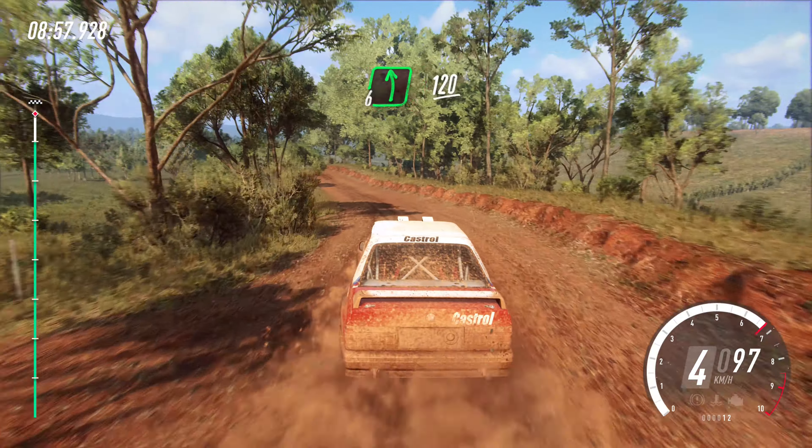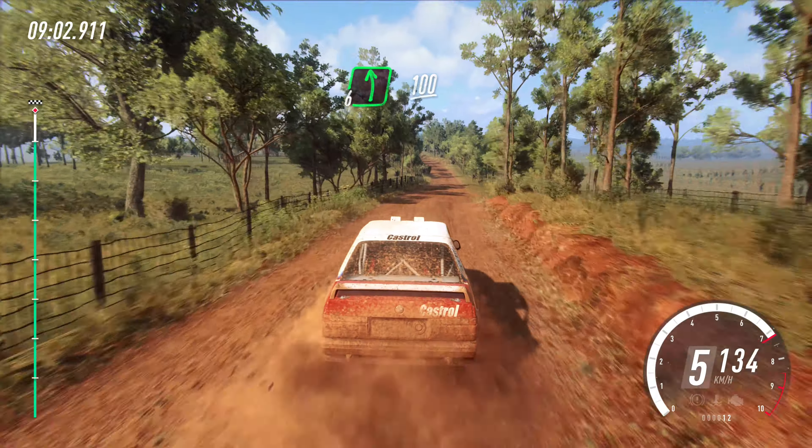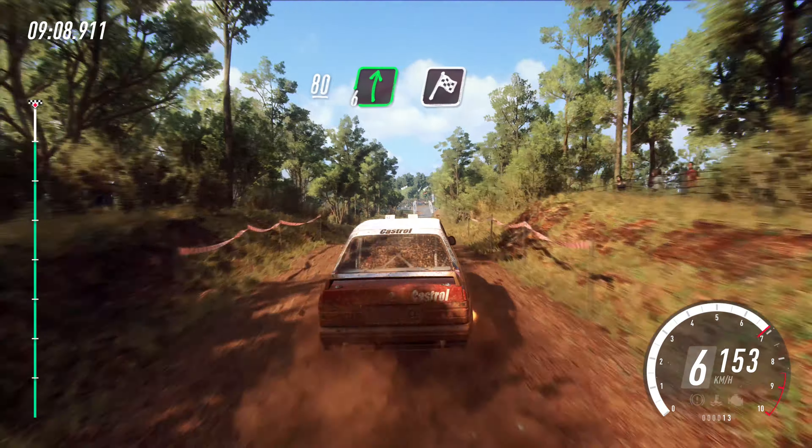Six left of a crest. 120. Six left. 100. Flat right of a big crest and jump. 50. Flat crest. 80. Six right of a finish.